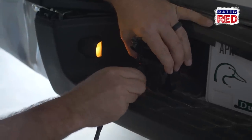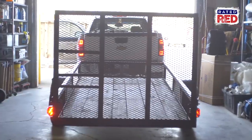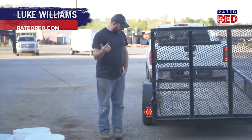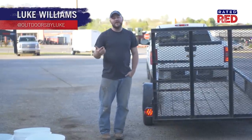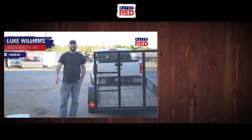Now we just plug it in and test it out. Do you have any other tips for changing out your brake lights or brake light wires? If so, let us know in the comments below, and make sure you head to Radio Red's YouTube channel and hit subscribe.